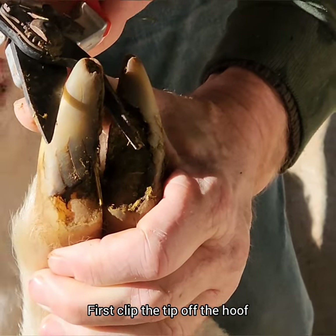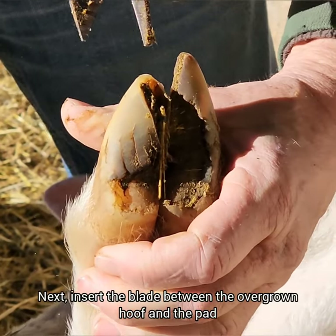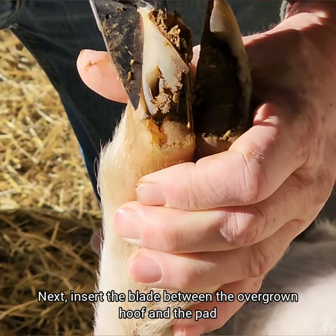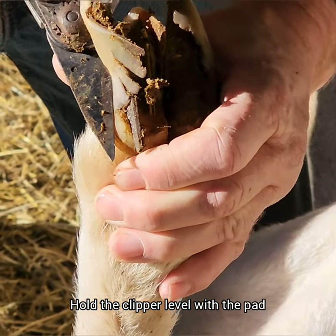First, you have to clip the tip off the hoof, then scrape out any manure that's in there. Once the tip is off, you're able to insert the blade down the hoof level with the pad underneath, and it will clip right off without any bleeding.